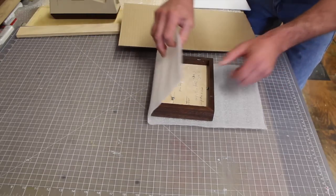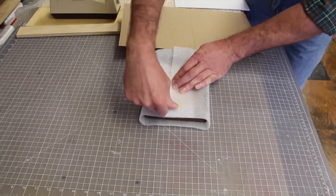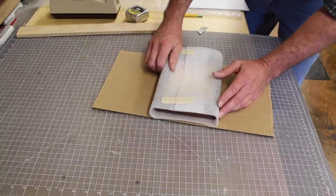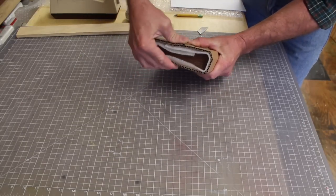Sometimes I'll use a piece of bubble wrap. I generally will recycle whatever's been shipped to me. Just a piece of tape there, and then I'd like to use a piece of cardboard for a little insurance and wrap that over and just bend these sides down.